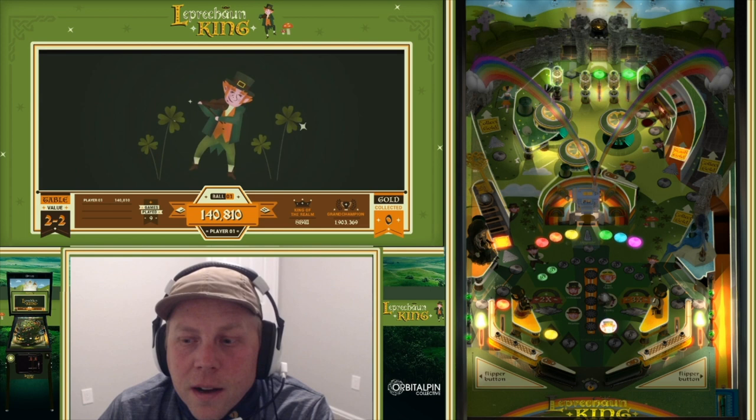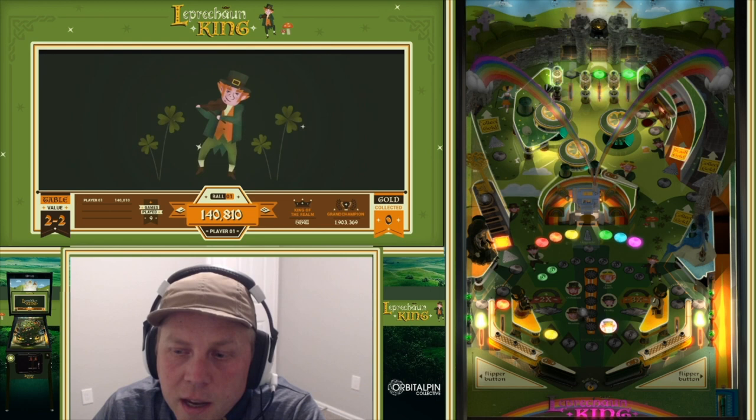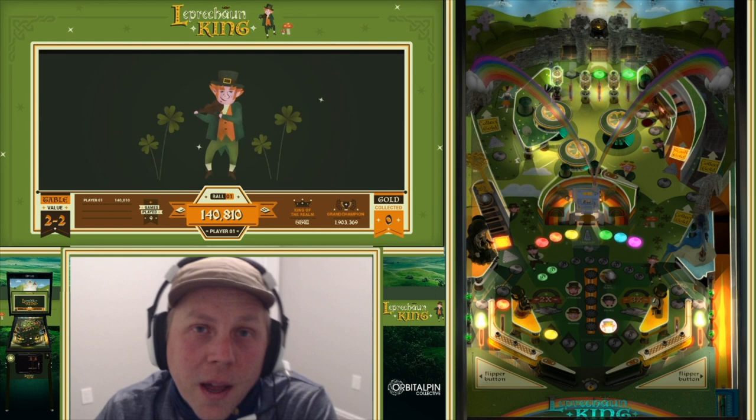Each leprechaun gets harder, and so does the key and the tavern lock. This first one was just 1 target to open it. The next could be 2 targets, then 3 targets to open it up. O'Donnell — if you hit one down, it will come back up every 20 seconds. And King Quinn, they come back up every 10 seconds. So it's really hard — I've never gotten there, but I know people who have.